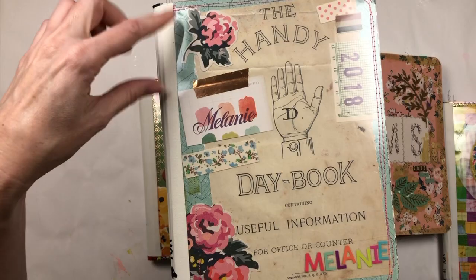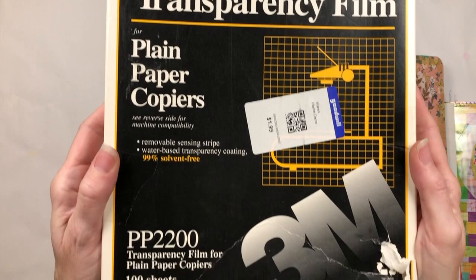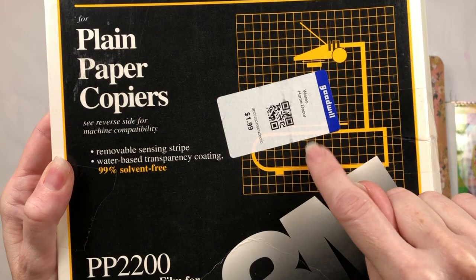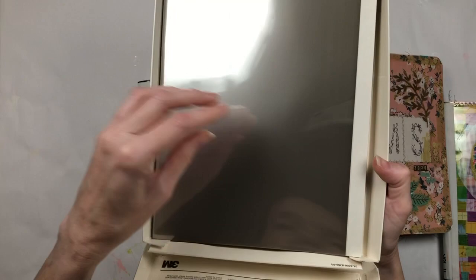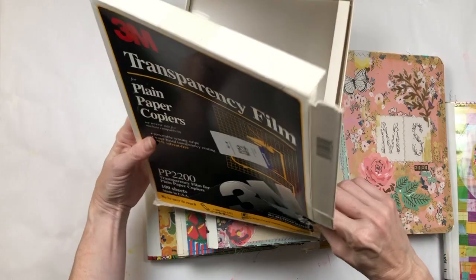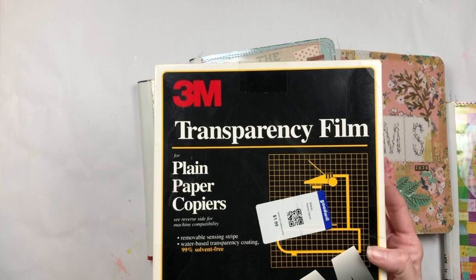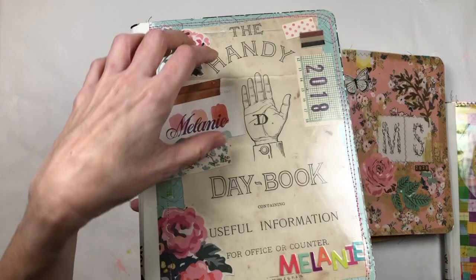This one was the first where I put scrapbook paper on the base and then collaged things on top. I have these transparencies — this transparency film, you know, from overhead projectors. I actually got three boxes of these for $1.99 each at Goodwill years ago and I still have a bunch. I started with 300 of them, so I'm not going to run out anytime soon. This transparency film is what I use.